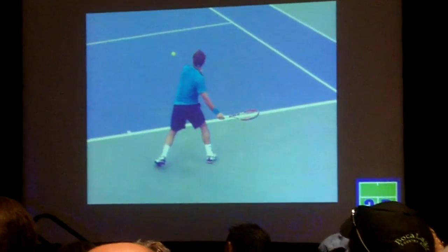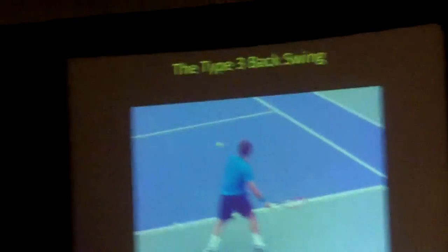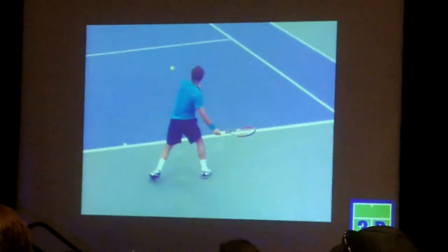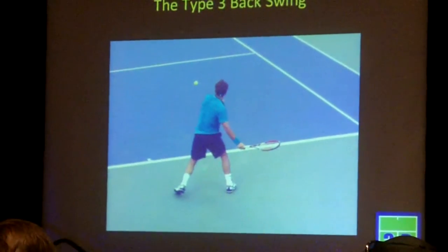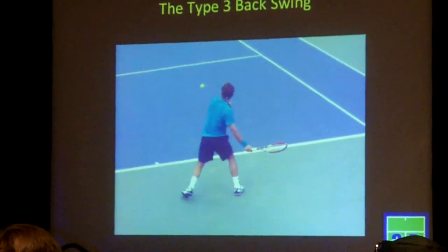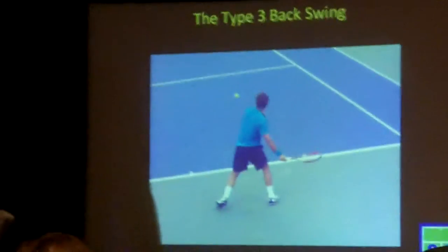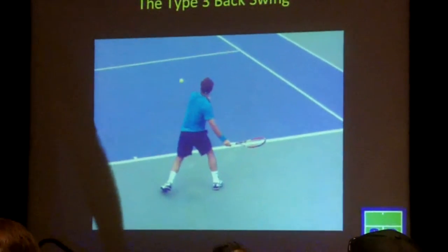What we're experimenting with a lot at Rick's Academy is: what if you build this in? Is it really a matter of strength, or is it a matter of technique? Can you build it into younger players? Can you skip some of these steps — Type 1, Type 2, Type 3 — can you skip Type 2 and go from 1 to 3? The answer so far, I think we've been pretty successful: yes.